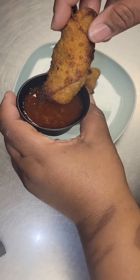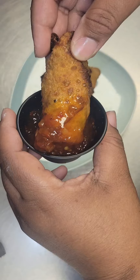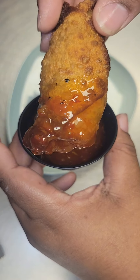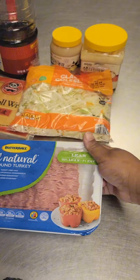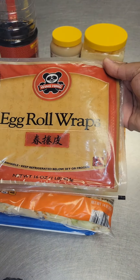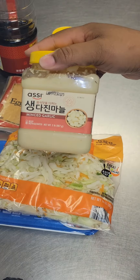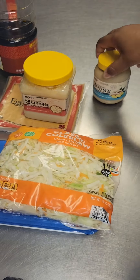Hi guys, it's Lynette. Let's make some quick, easy, and delicious egg rolls. First things first, let's talk about the ingredients. I'm going to use one pound of ground turkey — you can also use ground beef or shrimp. I'm going to use two bags of coleslaw mix, egg roll wrappers, some minced garlic, minced ginger, and of course some soy sauce.